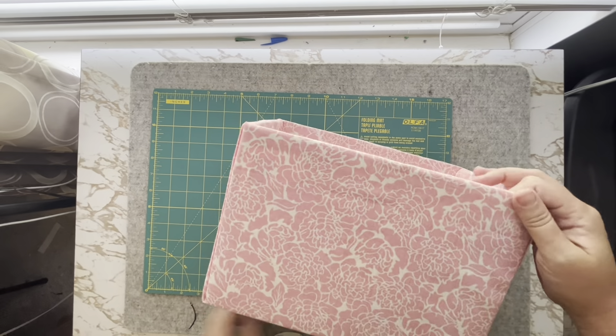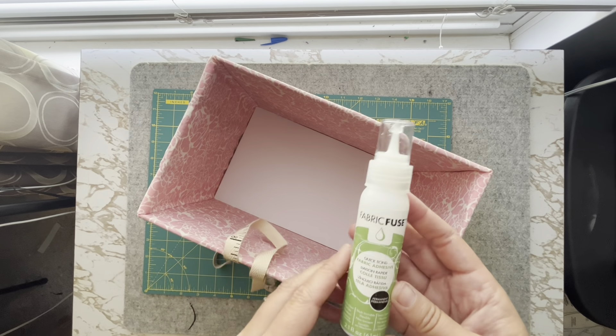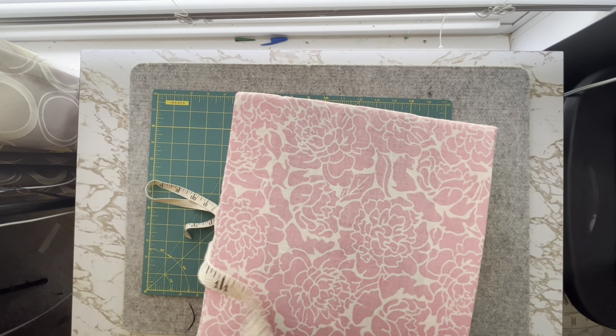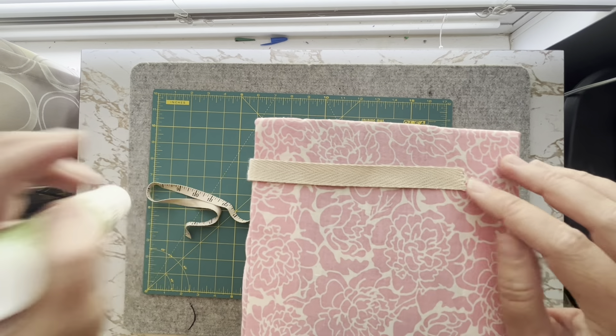Your box is essentially finished, but wouldn't it look great with some embellishments? You can embellish with all sorts of things. I use ThermaWeb's Heat and Bond Fabric Fuse Liquid Adhesive to glue decorative ribbon around the box for a nice finished look.